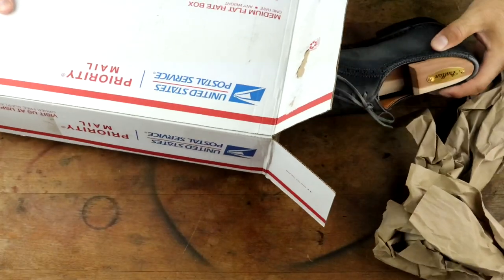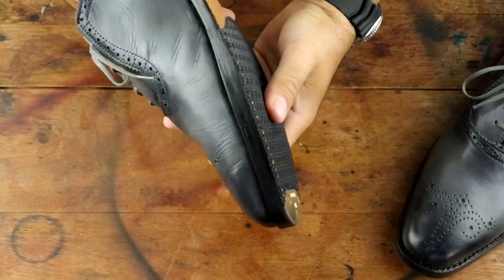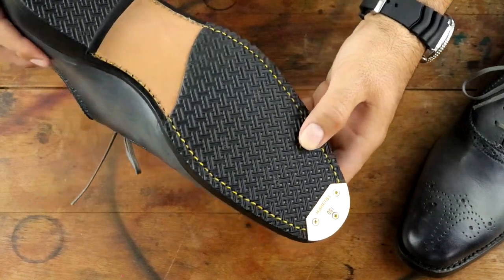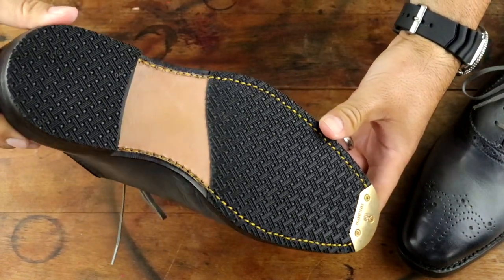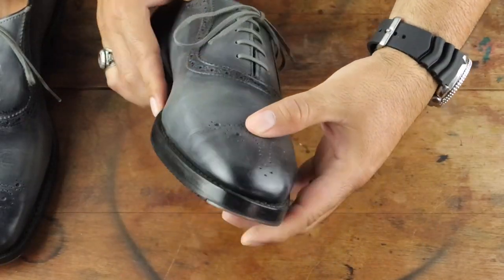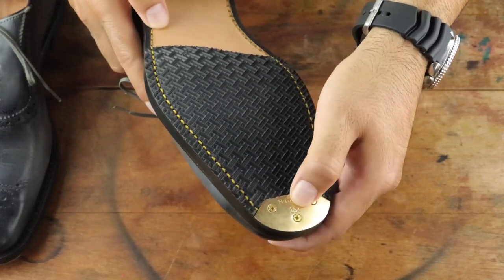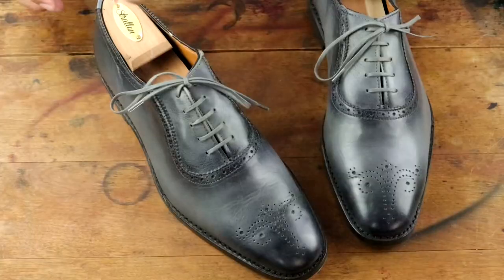Hey everyone, welcome back to The Elegant Oxford. Today's video I'm going to be shining a pair of Cornwallis in gray, but before I do that I just want to show off this GTO Crosshatch Soul Saver that Tim's shoe repair added to this particular pair. They were sent over for a quick resole job and then the Soul Saver on top with the Triumph brass toe plates — I think that looks really cool.